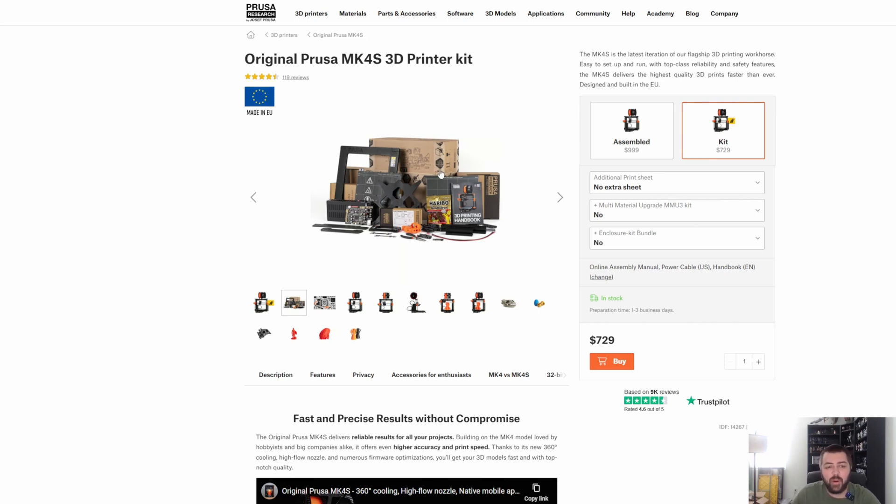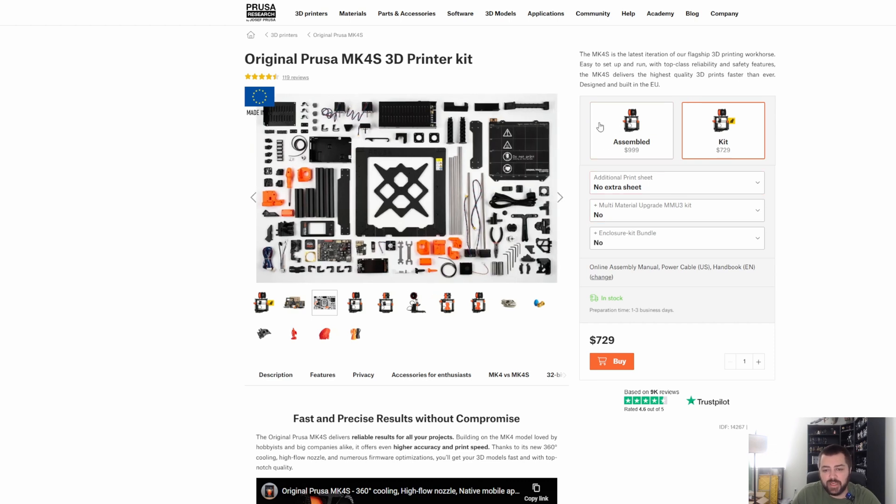Now we're getting into the most popular print farm printers — some of the Prusas. The interesting thing about this one is you can buy a kit. There's a pretty sizable price difference between $729 and $999 when you buy the assembled version. It looks pretty complicated to build. Everyone speaks very highly of Prusa, but if you were starting a print farm, do you really want to sit there and build like 10 of these? Probably not. Though maybe you save $250 — if it only takes you three hours, that's like $83 an hour saved.